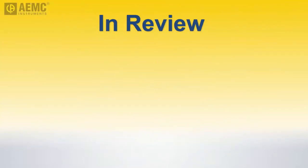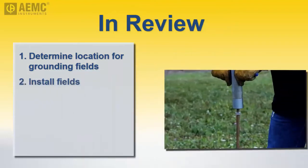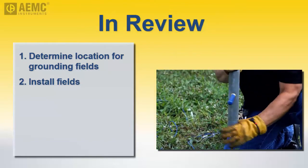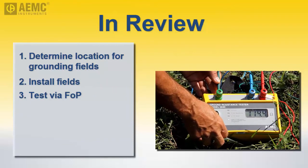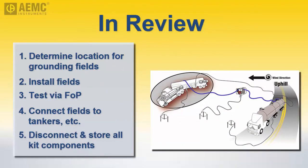Let's review the main tasks required to create a temporary grounding system that provides an equipotential plane for the offloading of hazardous liquids. Determine an appropriate location for the grounding systems outside the hot zone. Install the ground fields using the grounding rods supplied with the kit, creating separate fields for the two tankers and ideally the pumping equipment. Perform a fall of potential test to ensure each field provides satisfactory grounding; if not, install additional rods to lower the resistance. Connect each grounding field to its tanker and the pumping equipment. After offloading, disconnect the grounding fields, dismantle them, and return all components to the kit.